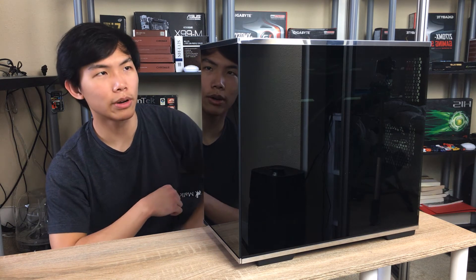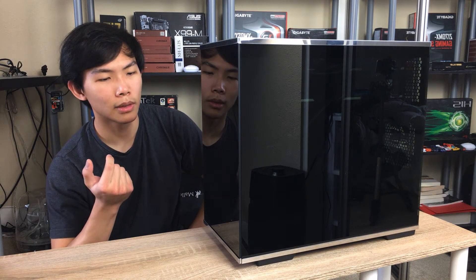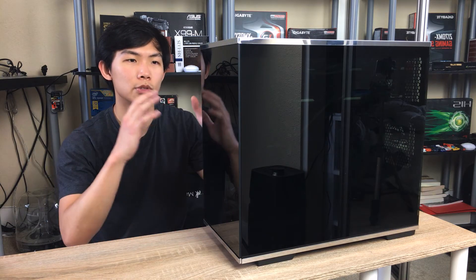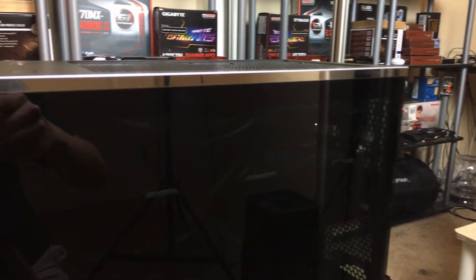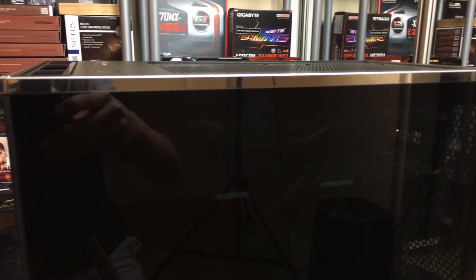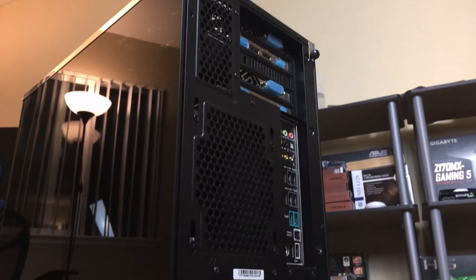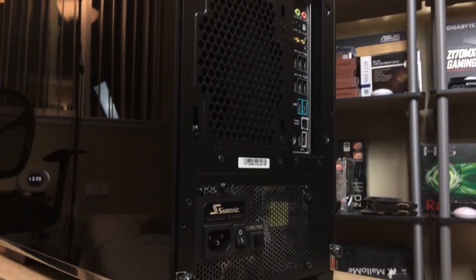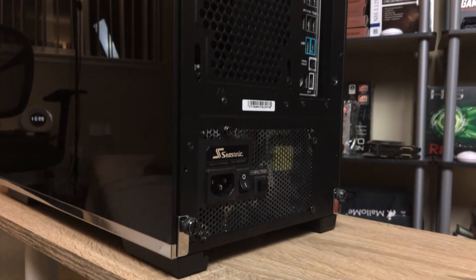It actually looks pretty nice — pretty classy. It's not gaudy like most cases. It looks really simple because it's just a square box with glass all around. I think the glass makes it feel more high quality than if it was just acrylic or a metal panel. I really like the look and feel of this case from the outside.